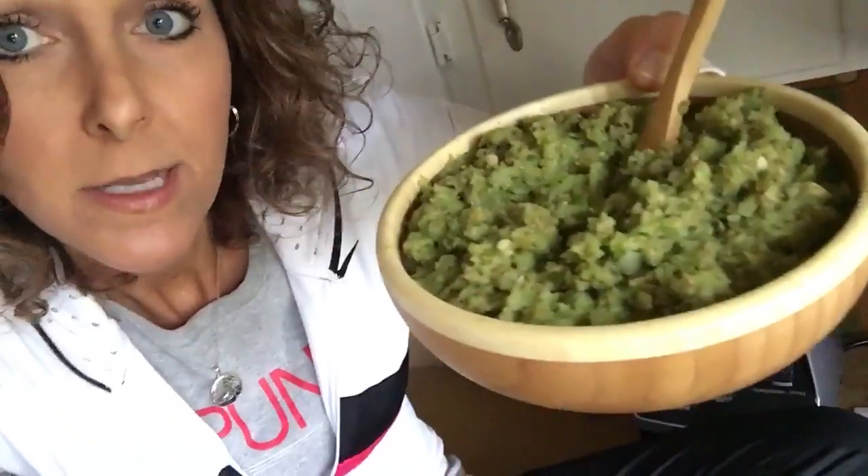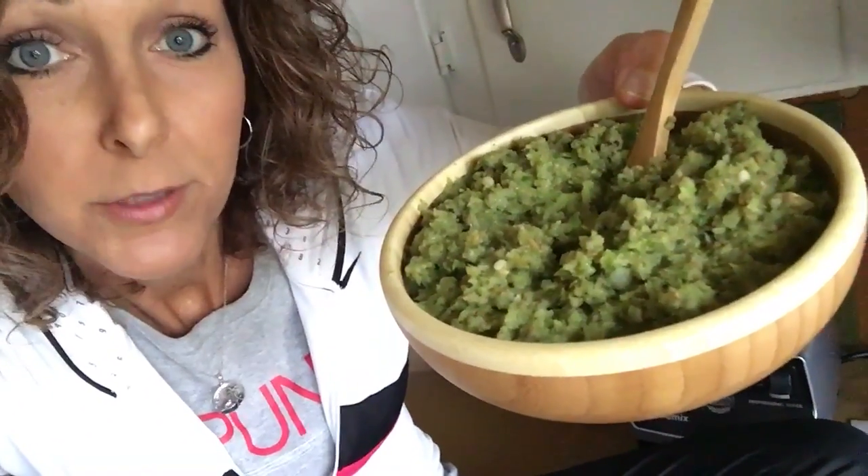And then I've got this dip, which is basically some peppers and onion and some leftover cauliflower I had — just kind of pureed to a dippable consistency. Let's try them, shall we?